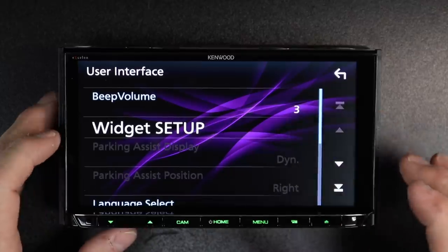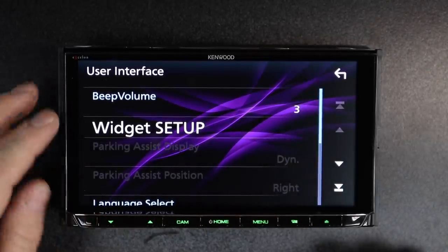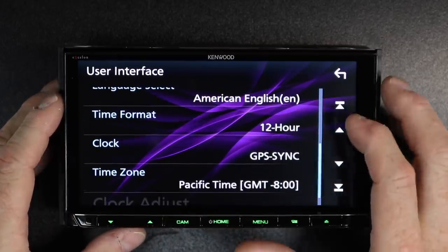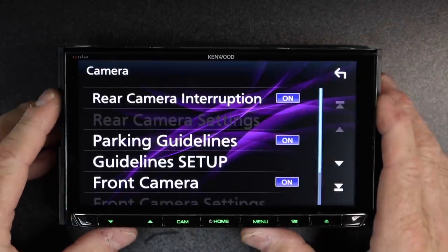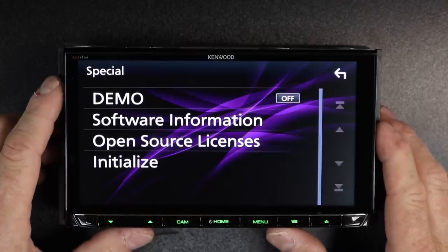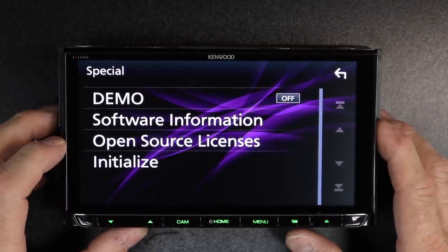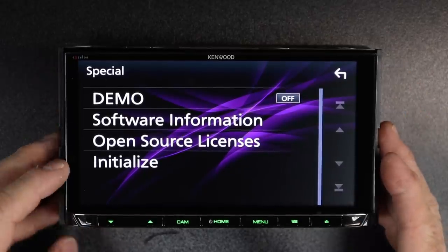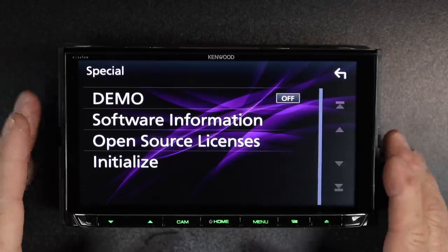Screen transition effect has to do with widgets. User interface, widgets — that's what screen transition is about. Beep volume can be turned up or down. Parking assist display and parking assist position have to do with the iDataLink Maestro. You can also change the language, time format, clock, and time zone here. Camera settings are also located here. Special is where demo mode is found. Software information and open source licensing are also here. At the bottom, initialize will reset the radio back to factory settings.